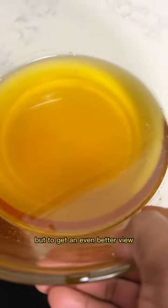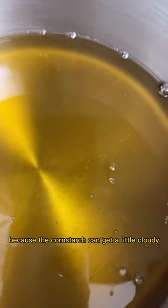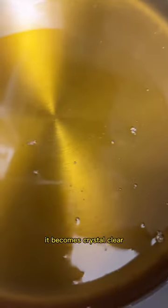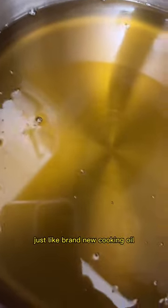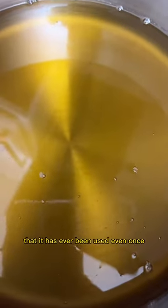To get an even better view, I put it in a stainless steel pan and heat it up a little bit, because the cornstarch can get a little cloudy. When you heat it up, it becomes crystal clear — just like brand new cooking oil. You would never know by looking at this that it has ever been used even once.